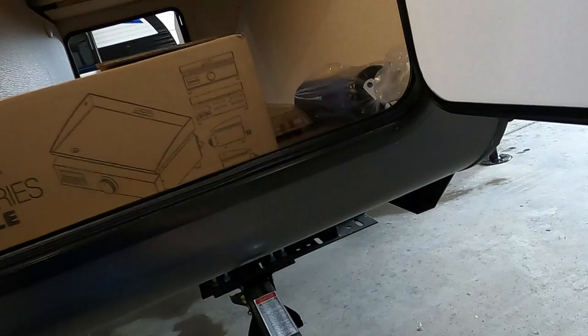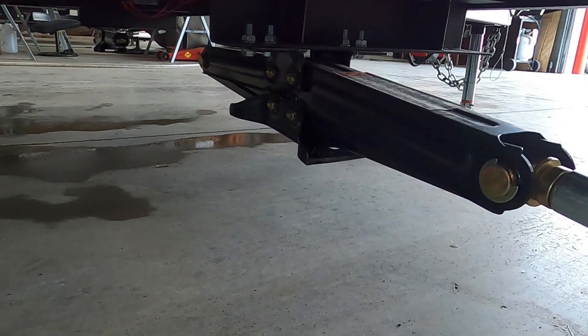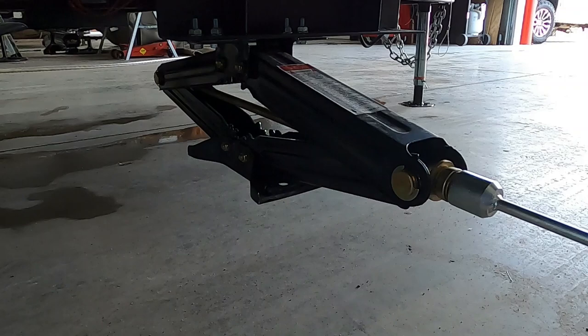For your stabilizing jacks: they're set pretty low, so I wouldn't worry about using an impact driver or a drill gun, but I would use stabilizing jack pads. Jack pads are going to protect the feet of these from dirt, debris, and hot blacktop — just adding to the longevity of these.